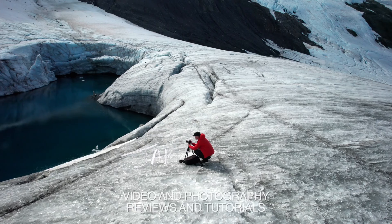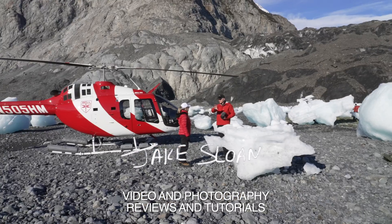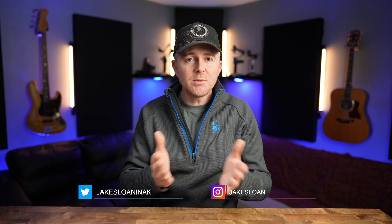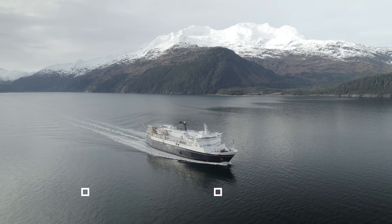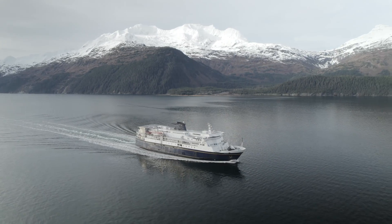Today I want to show you a super easy and simple way you can color grade your drone footage using Final Cut Pro and the built-in color correction tools.